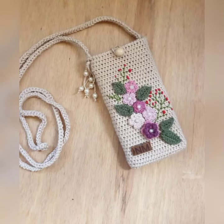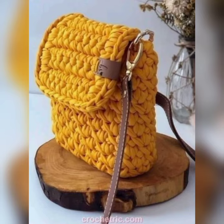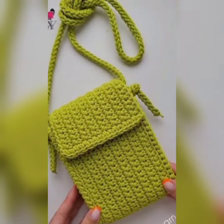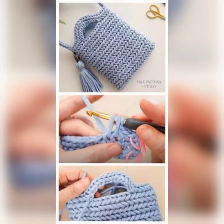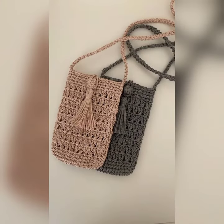Hey friends, how are you? I hope you are fine and good. Welcome back to my YouTube channel, Alisa Crochet Fashion. Hopefully you like my videos. You can see here is a huge designing collection of mobile covers and pouches — hopefully you like all these designs.